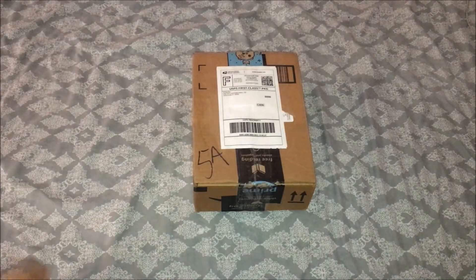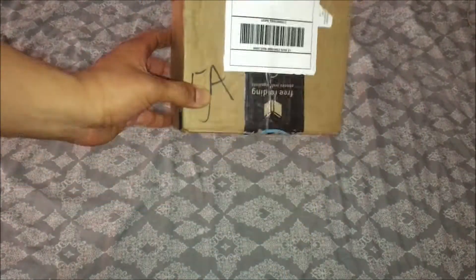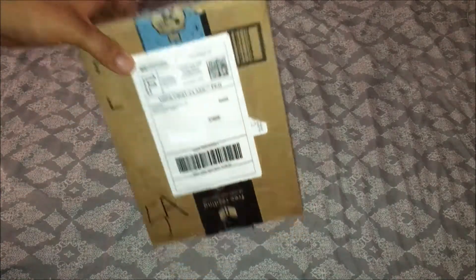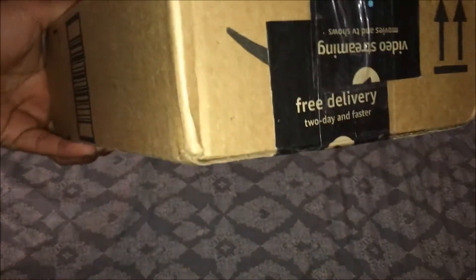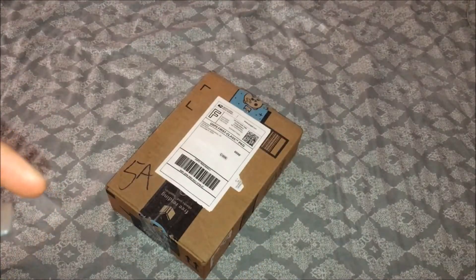What's up everybody, so I'm back with another unboxing today. We got a box, the package straight from eBay. You can see it's a long box PS1. It's a Street Fighter Alpha. I don't like the sound of it — you guys can hear that. I don't know, probably he didn't pack it properly with bubble wrap in there.